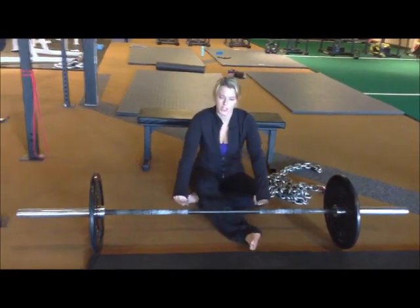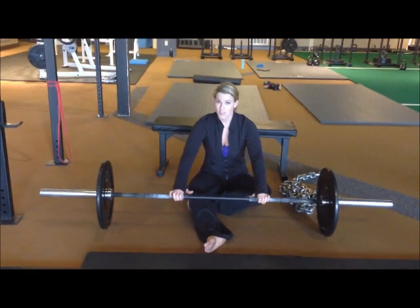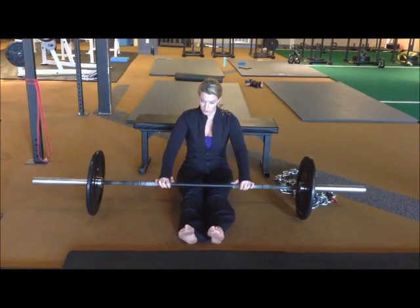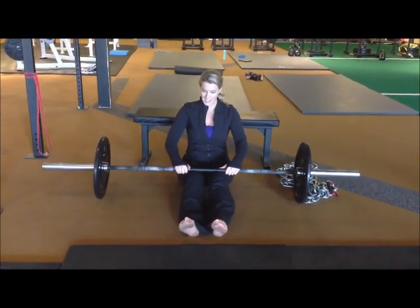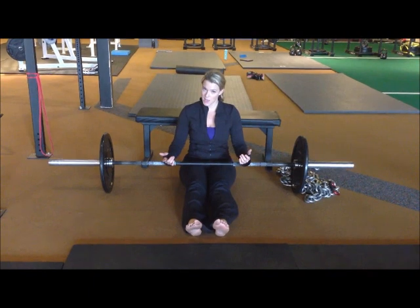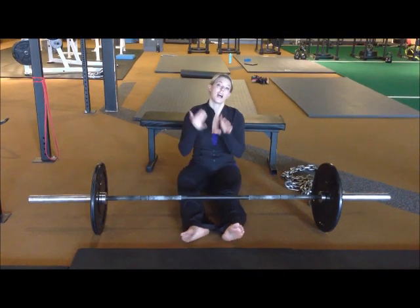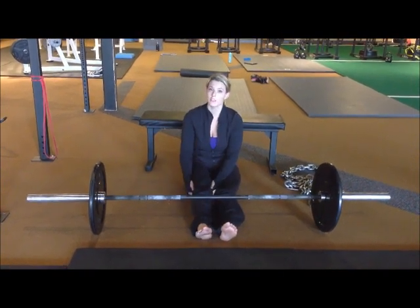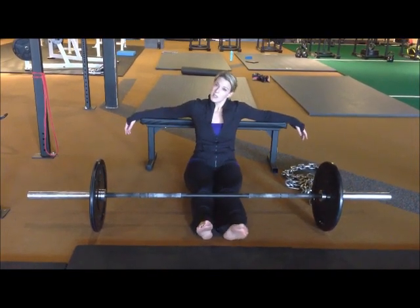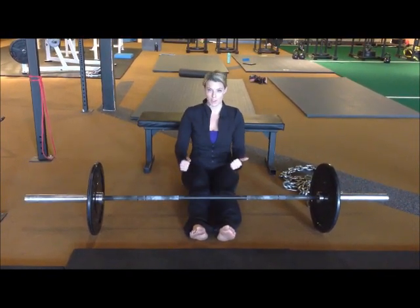Rebecca mentioned she didn't want to reach over and lift the bar up with her arms and back. What I find — even with 135, 225, or 315 — is that you don't have to lift it up with your arms. You lift it just high enough to clear the knees and then use your legs to roll it over. My clients haven't seemed to have any problems with that, so that's another option she can try.